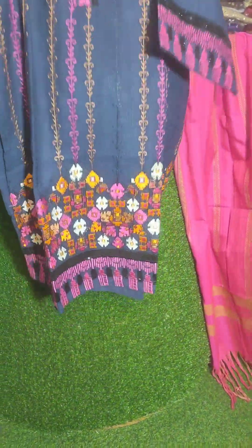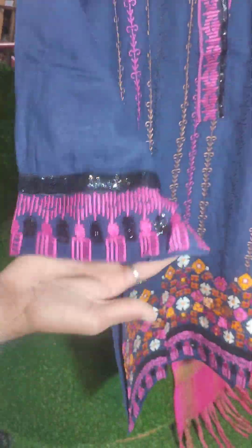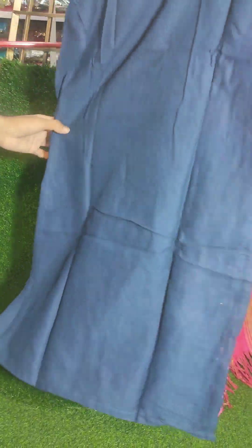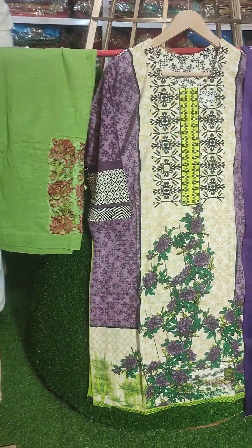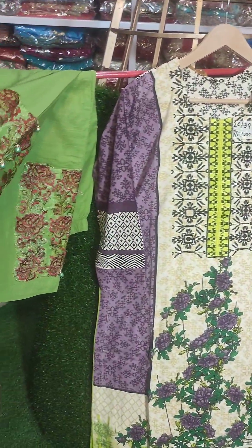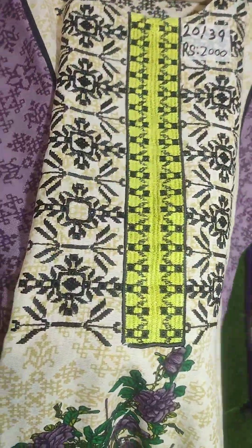It is a full 3-piece shawl, very beautiful. It is only 1500, it is a large fabric. It is a 2-piece shawl, it is wool, it is a print. It is a very beautiful 5-piece, organza embroidered trouser. Chest size 20, length is 39, neckline embroidered, price is 2000 rupees.